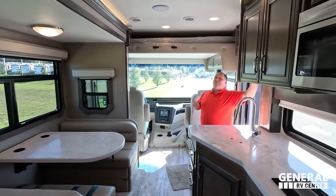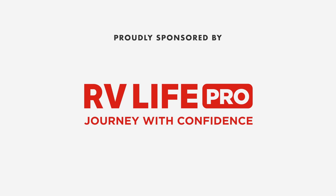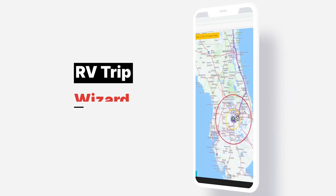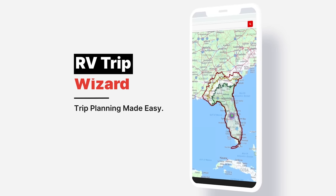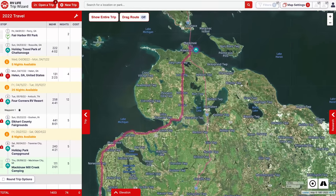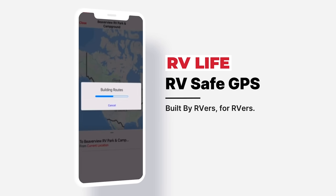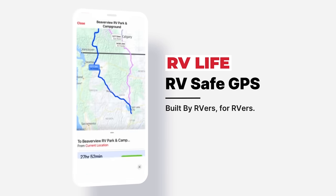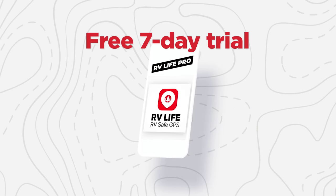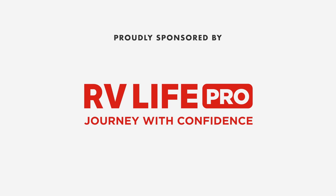This episode is sponsored by RV Life Pro. RV Life's Trip Wizard allows you to carefully plan your RV trip before you go — it shows you every campground along the route and lets you plan important aspects like fuel stops, rest areas, break areas, and more. Know before you go with satellite views, street views, elevation and grade charts. Use the RV Life app to navigate exactly the way you planned. There's a free seven-day trial and 25% off with promo code MATTSRVREVIEWS — no spaces.